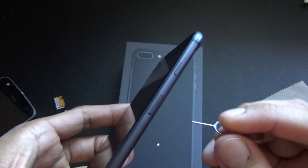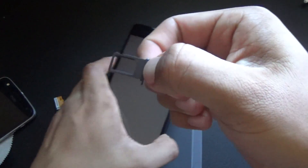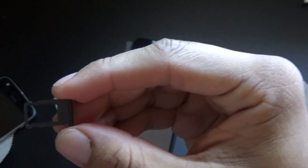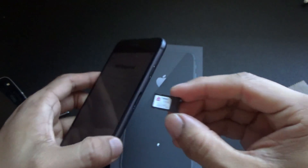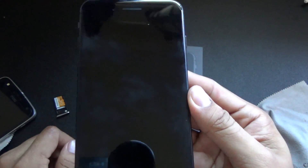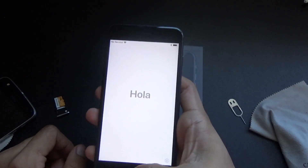As you can see, the SIM tray is right here on the side. Put your SIM ejector tool in and slap it in there. There's no microSD expansion or anything like that — it's just your SIM only, so you're not going to be putting in expandable storage. The SIM has been inserted.